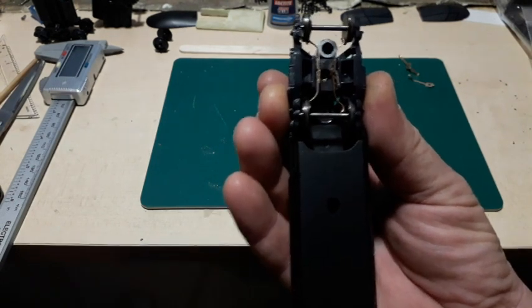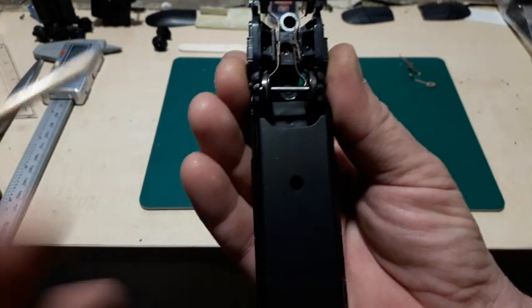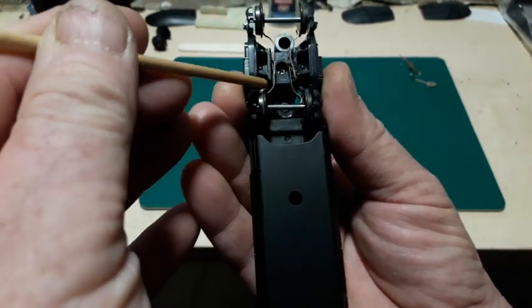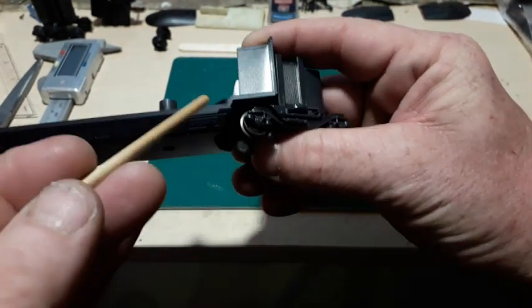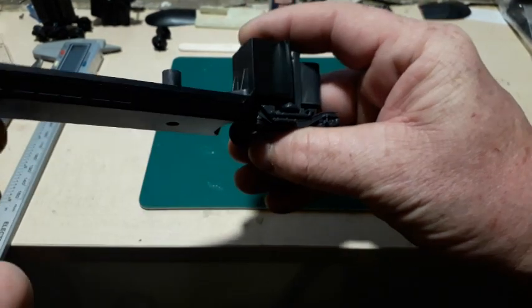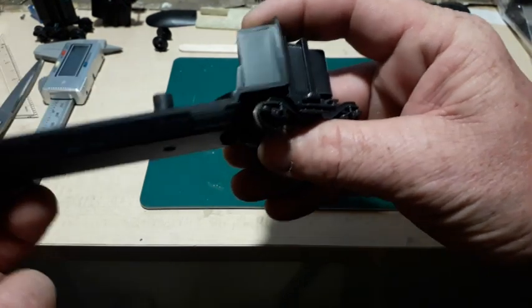Now I've got those in place, I need to work out the best place to run the wires so that they will go up and into the body without interfering too much with the articulation.